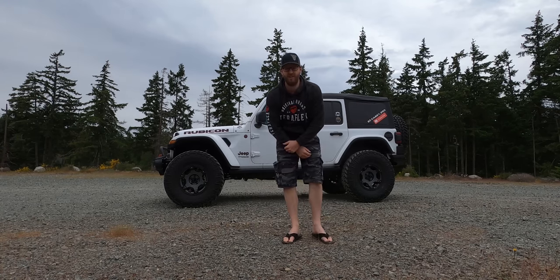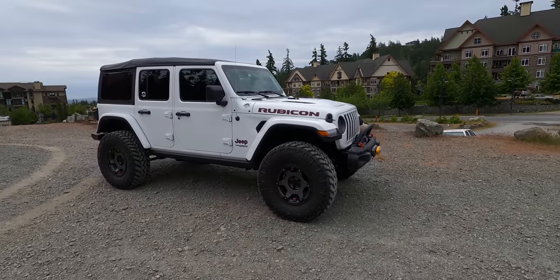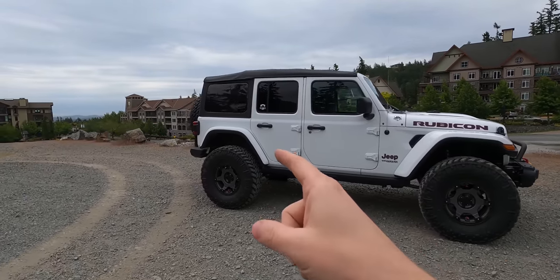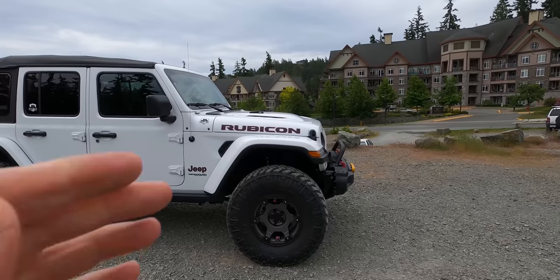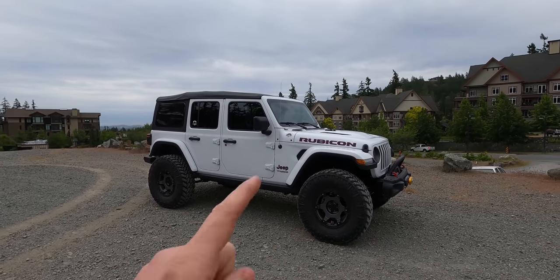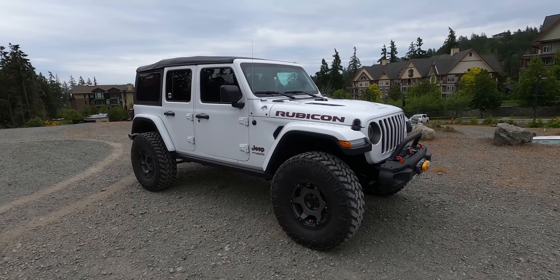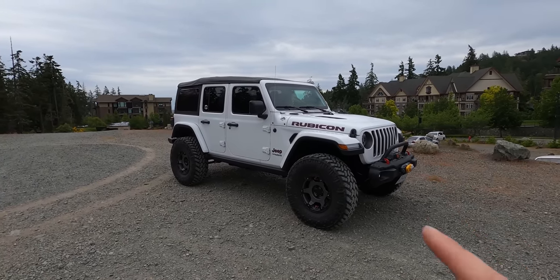We got the lift kit installed on the EcoDiesel. We only gained one inch of lift in the front over stock — it's a three-and-a-half-inch lift kit, so we should have gotten more if it was a diesel-specific lift. We did get three inches in the back but only one inch in the front. The front is heavier with the large diesel motor, and with three-and-a-half-inch springs for a gas engine, we ended up with just one inch. So temporarily I'm going to put a one-and-a-half-inch spacer in to level it out.